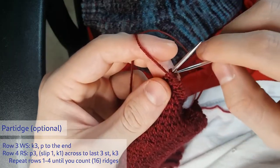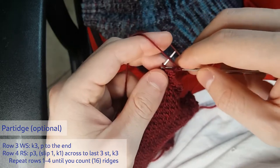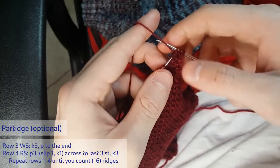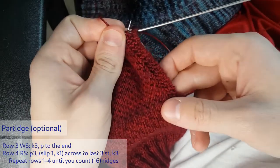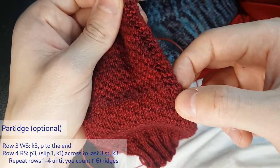First I bring my yarn to the front and make my purl bumps. Then I'll move over to the side here and count up the edge. You can see the garter pattern makes these straight squiggles.